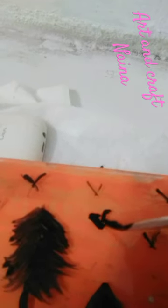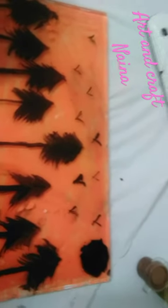We have to make trees. After making birds, we have to make the moon. And this is our final look.